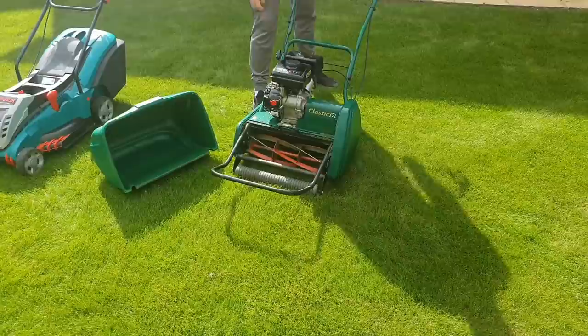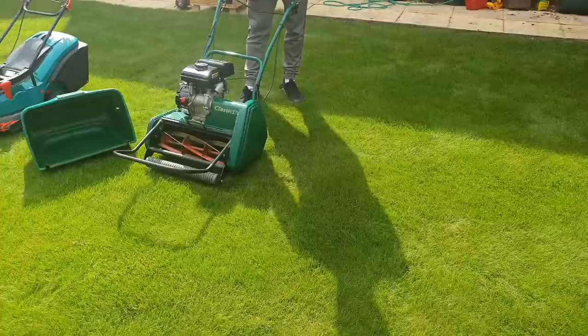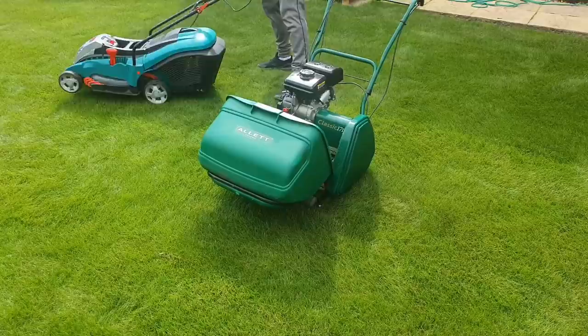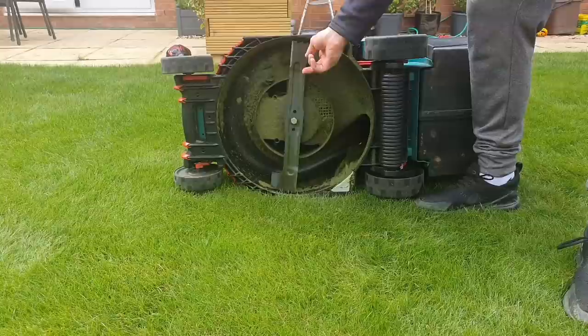If you're one of those people who cuts very intermittently and leaves your grass to grow longer, you might struggle to get as good a result with the Allitt. With the Allitt you want to be cutting on a more regular basis just to maintain that excellent high-quality lawn finish and cutting at a shorter setting.